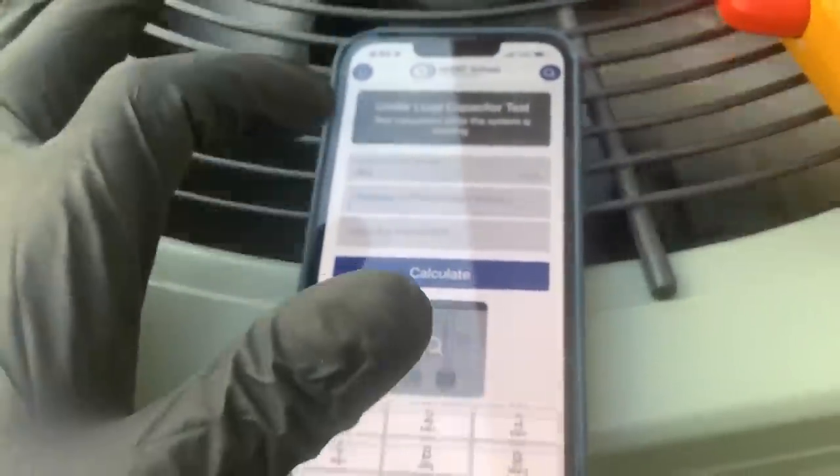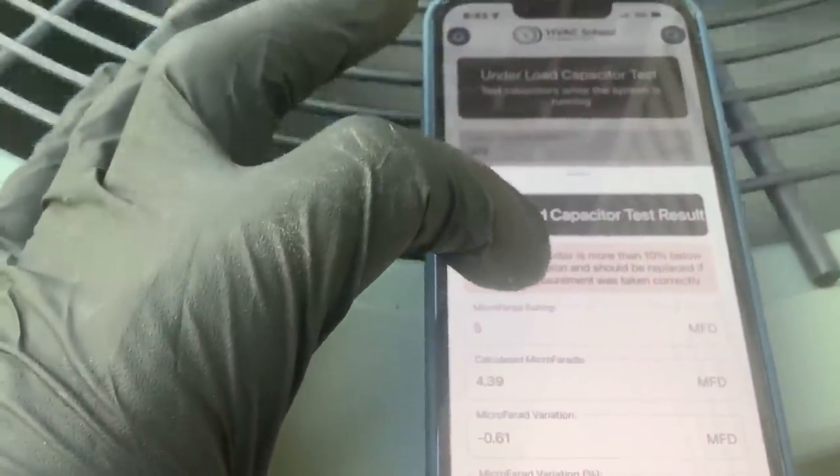It's 302-303 — let's do 302. Let's test the amperage. Set this to amps. Here is our fan wire, and I'm running at 0.5 amps. Type that into our app — 0.5. I think it's going to be a 5. Let's calculate. It's reading 4.39. I think it's a 5. Remember that for a second. Next we're going to test the compressor side.